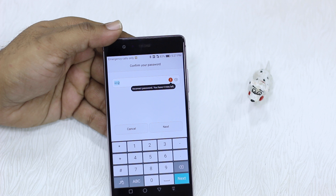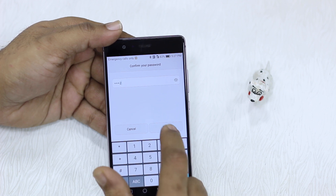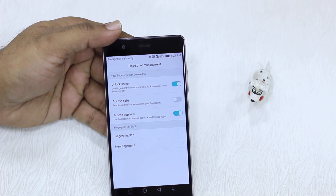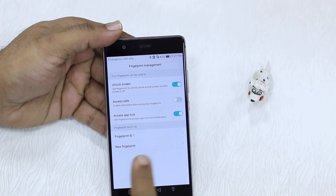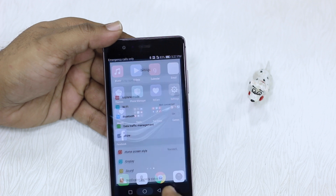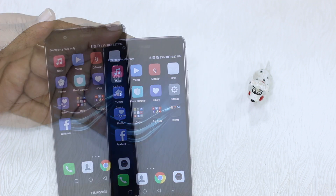You need to use your PIN which you configured while setting it up first, then enable Access App Lock. Do this along with adding the fingerprints you often use. Once done, everything is ready and all you need is your fingerprint to unlock your apps.